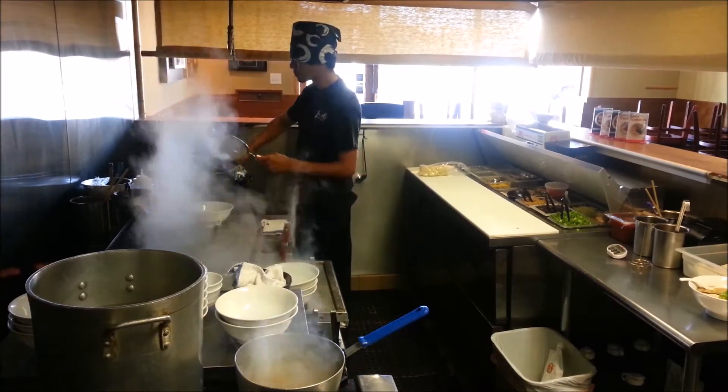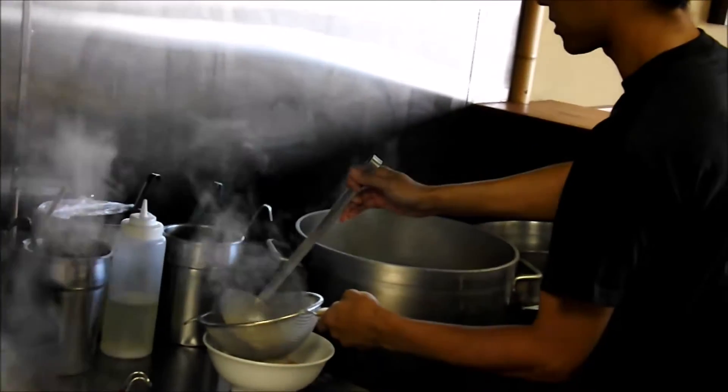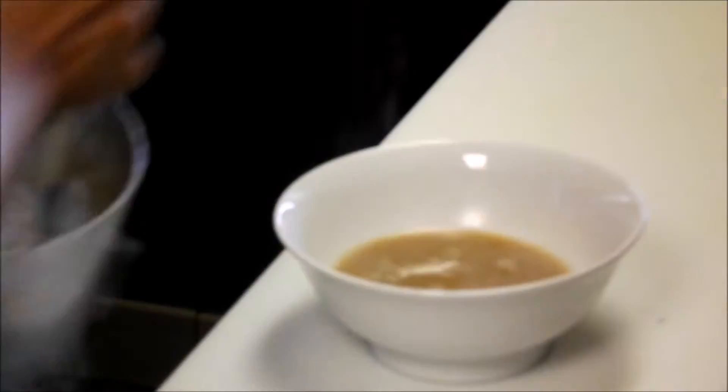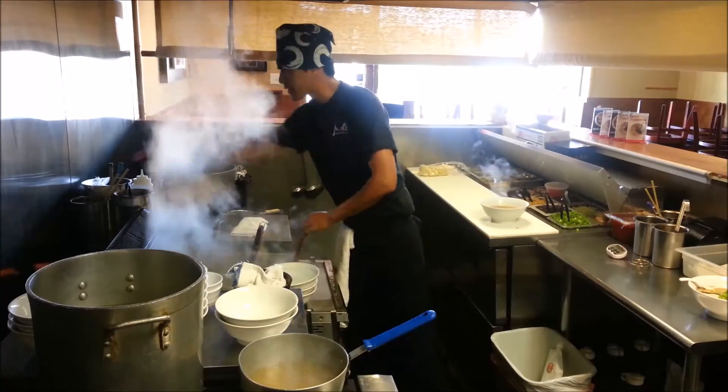A scoop of Topo's broth — pork broth. We normally cook it for 12 hours to make it. This is the chicken broth. It's not as thick and it takes about 3 hours to make.